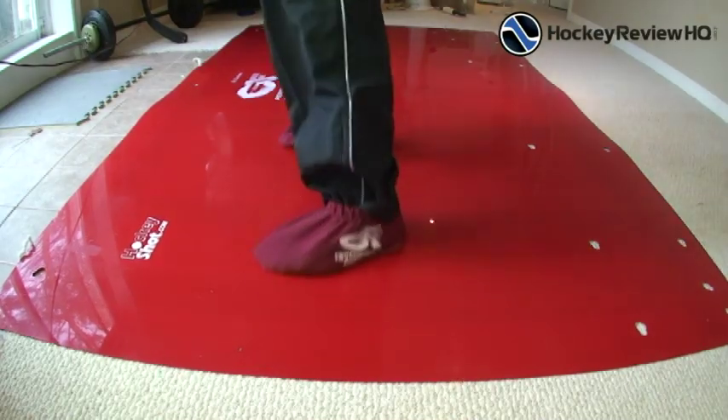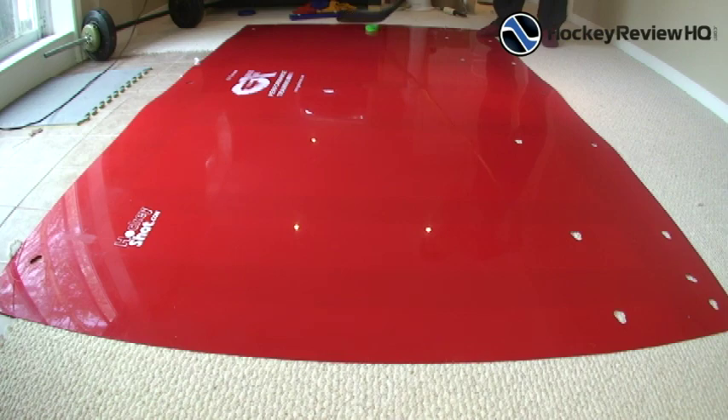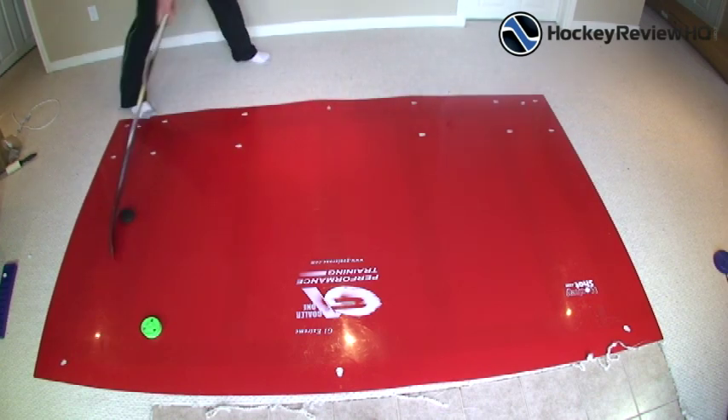Now for what I really liked: the slideboard slides extremely well. With the booties on, you push off and can slide from one end right to the other — it feels really cool, similar to being on the ice. Both a rubber puck and a training puck slide very well on the board. You can practice stick handling, and if you only use it for that alone you'll get a lot of use out of it. You don't even need to slide — you can put on shoes, run around the outside, and practice quick side-to-side stick handling movements.